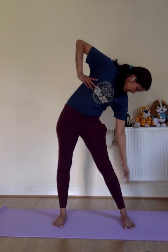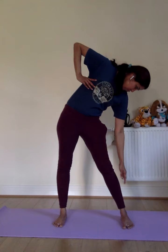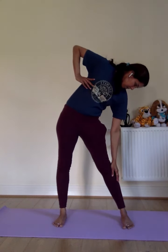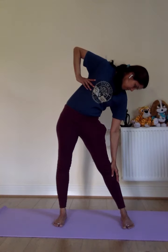As you breathe out, you come out. Breathe in, get the other hand towards the armpit and look towards the other ankle, hanging the other hand loose. Feel the side of the armpit and waist region. As you exhale, you come back.